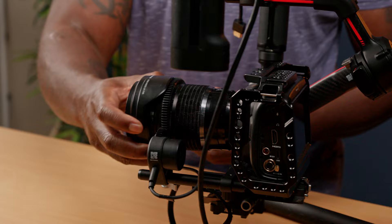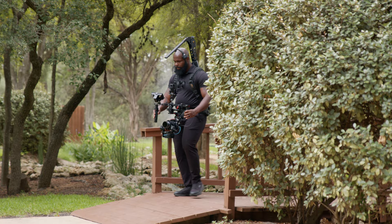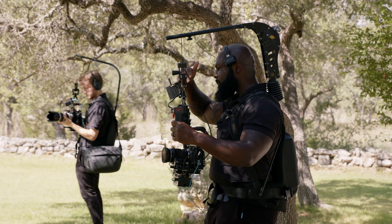My favorite thing about this lens, outside of the size, is that when you zoom all the way in, it's still smaller and lighter than your typical 24 to 70. Mounting this on the gimbal, you barely know that it's there. Paired with a micro four-thirds camera like the Blackmagic Pocket Cinema Camera 4K or GH5, you're really able to maximize on that two-times crop form factor when you compare it to a full-frame camera.